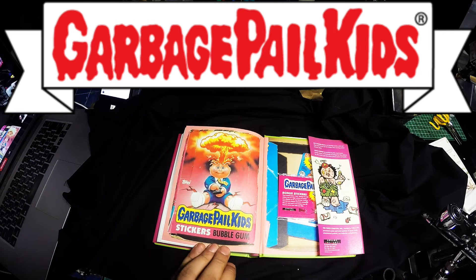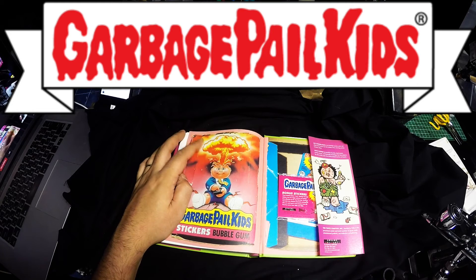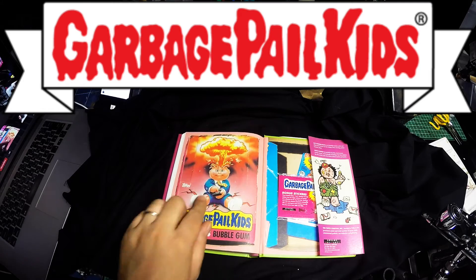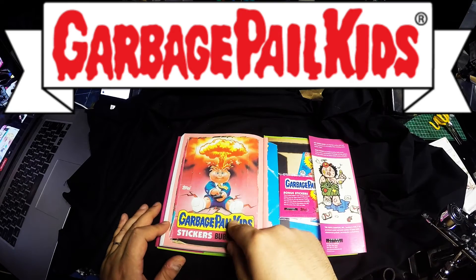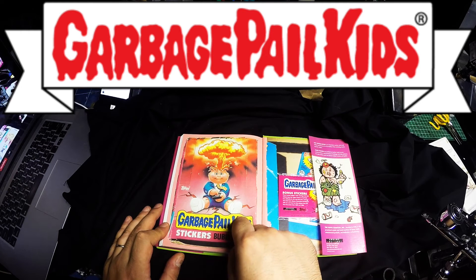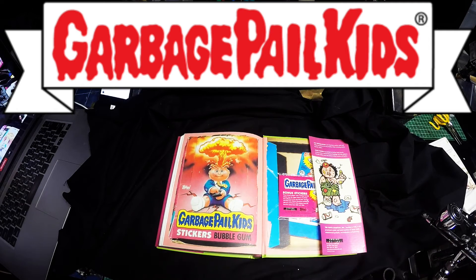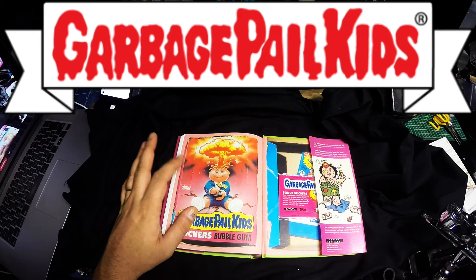On the back of these cards you used to have part of a picture, a bit like a puzzle, where you would have to make a bigger picture. This is the one from series one, which is Adam Bomb — the most iconic Garbage Pail Kid character ever. I unfortunately never got to the stage of getting the whole back design. I know Dave Sean — he had four series where he got all the poster sets, so he got all the cards to make a big poster.